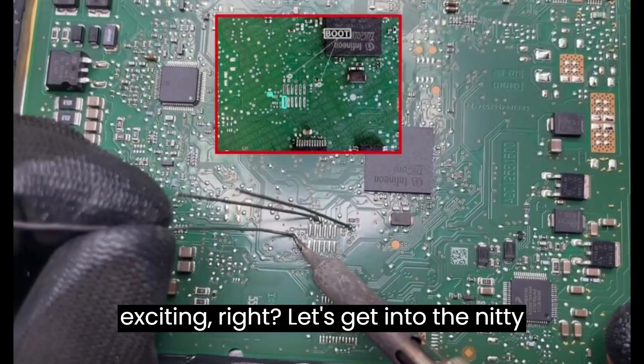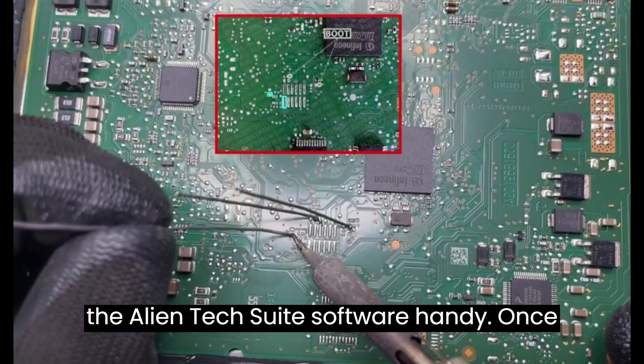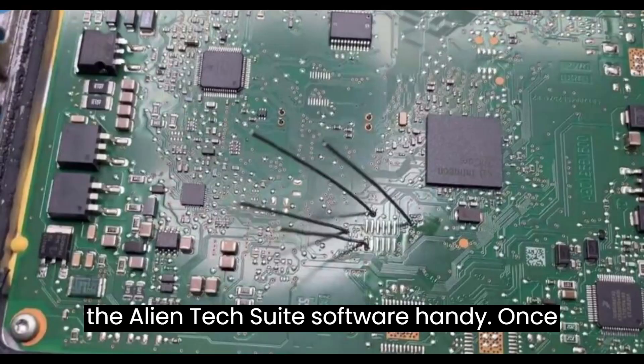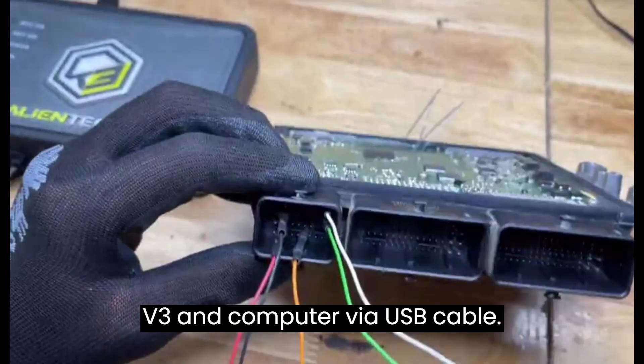Sounds exciting, right? Let's get into the nitty-gritty. First off, it's essential to have the AlienTech Suite software handy. Once you've got that sorted, follow these simple steps. Step 1: Connect your KES V3 and computer via USB cable.